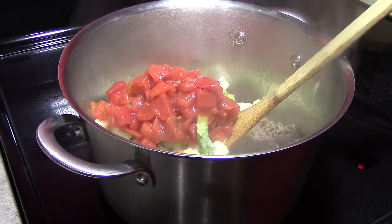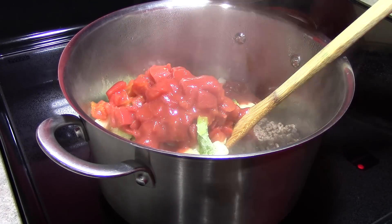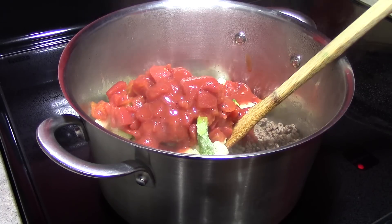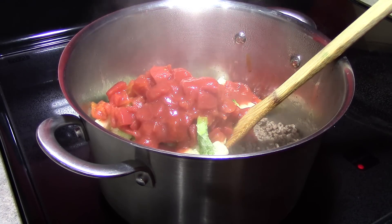Three-fourths of a cup of tomato juice, and two 14.5-ounce cans of beef stock.